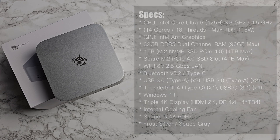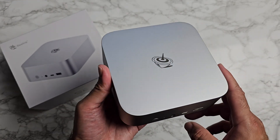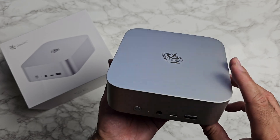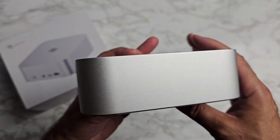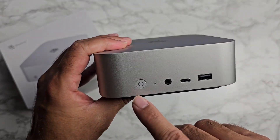Design-wise, this is made completely from metal, available in two colors — I've got frost silver here but you can also get it in space grey. The smooth rounded corners remind me of the Apple Mac mini, but it's a lot taller.